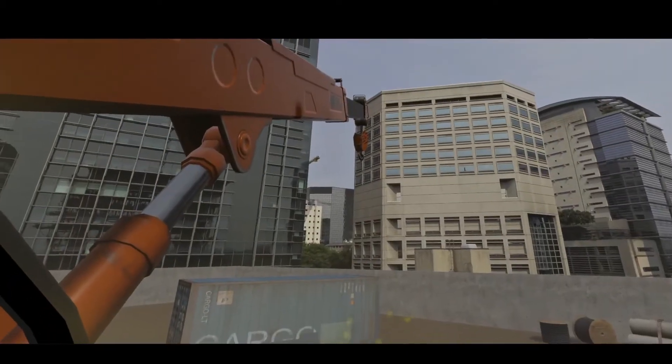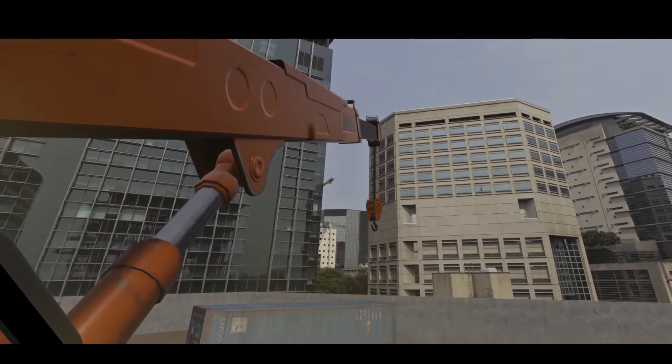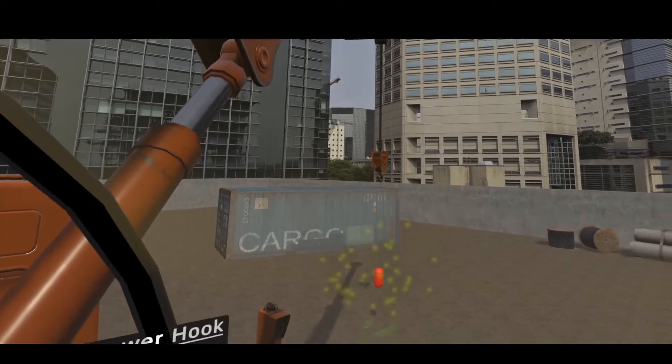The fourth lever controls the hook of the crane. It starts to come down when we push the lever forward. Pulling the lever backward allows the hook to raise up.